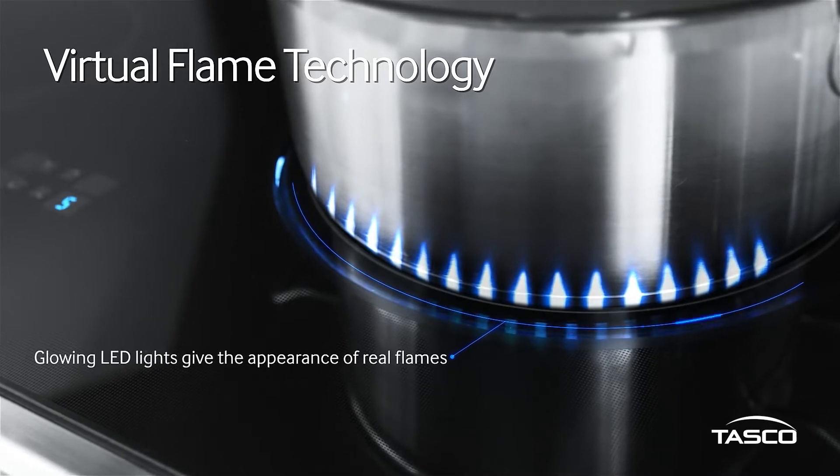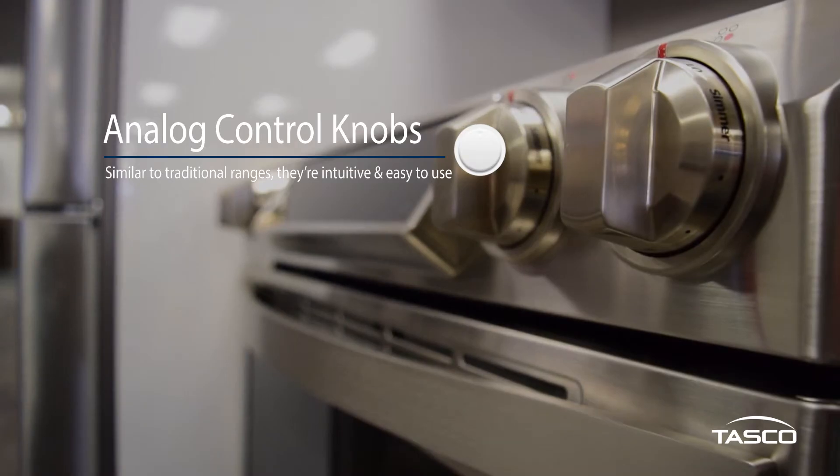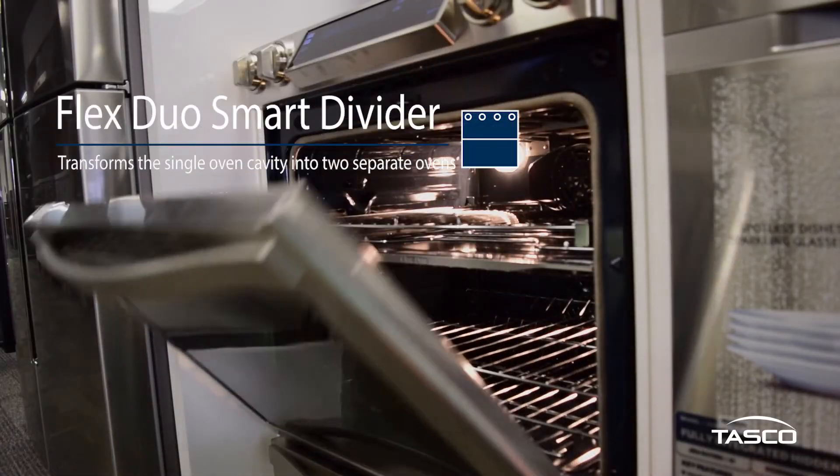You'll also find four robust metal analog control knobs on this range, similar to those you would find on a traditional gas range. They're equally intuitive and easy to use.